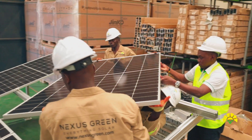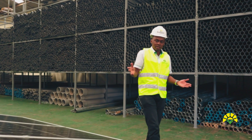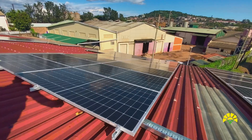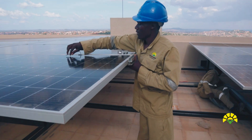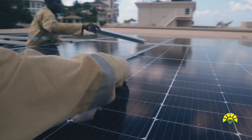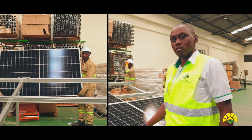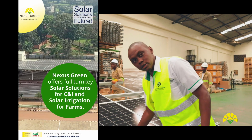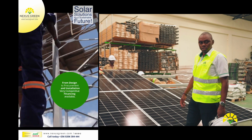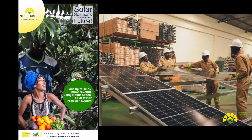What you have here is a string — a string is a set of panels configured together. Eventually you'll have what's called a three by two, sometimes two by six, sometimes four by three, but ultimately it's about the design. At Nexus Green we do bespoke designs — each particular client has a setup designed for them. This is what we call a monocrystalline panel, the very latest. We use Jinko panels — Jinko is the number one supplier of panels in the world, Tier 1, top-end quality. We source these directly from the factory as the authorized Jinko distributor for Uganda.